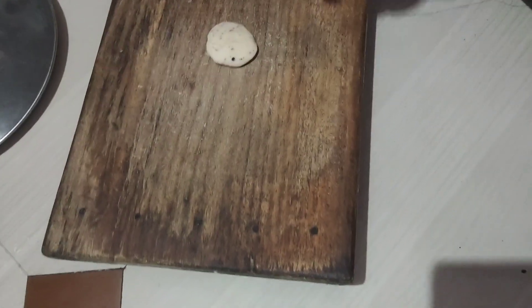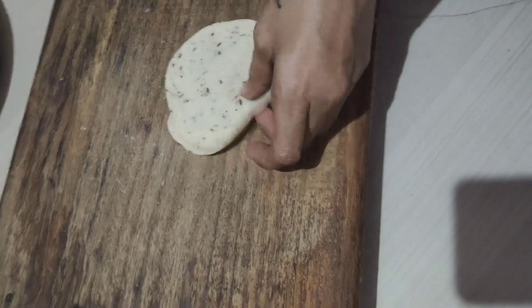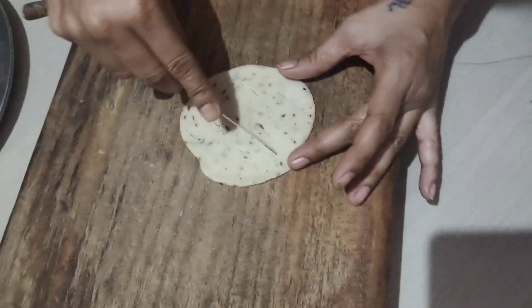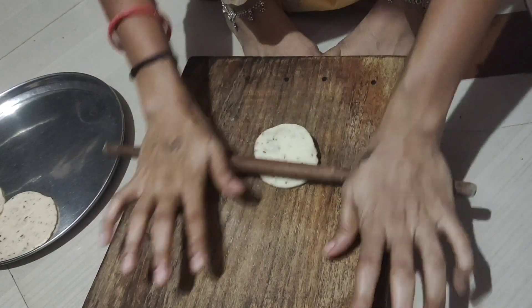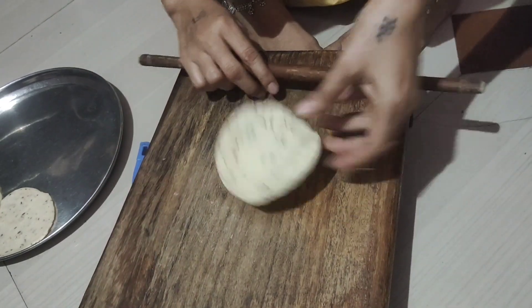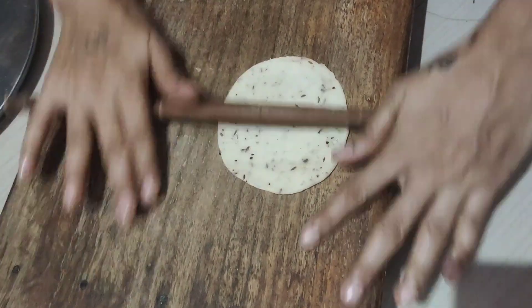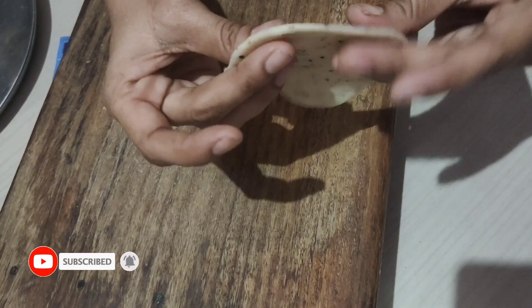We are going to use this to make it a little bit. We will put the light on the fire. Since this is a firebox, we would find it in a small area. I am going to cook the rice in the pan.